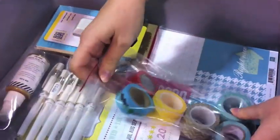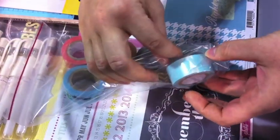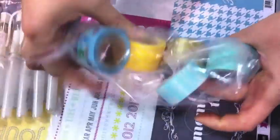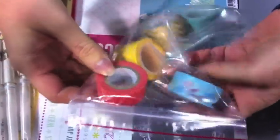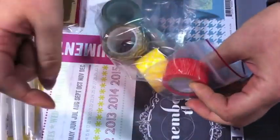She also has six of our Freckled Fawn washi tapes. There are he-she tapes that have little men and women on them, and three of the wide chevron tapes in yellow, gold, and aqua. And then the air travel tape with little airplanes and hot air balloons, and then the red wood grain.